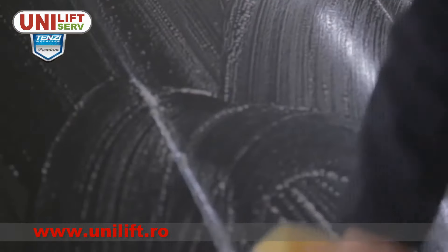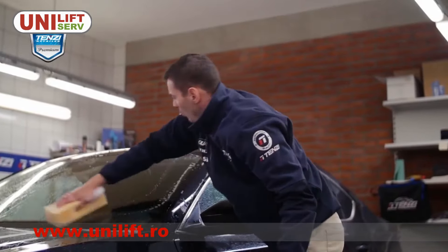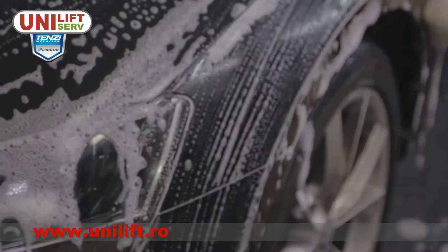After washing one to two square meters of the surface, rinse the sponge in the second bucket, then repeat the whole process.